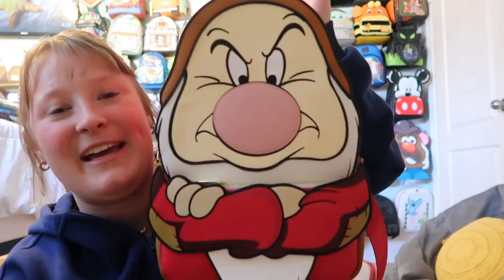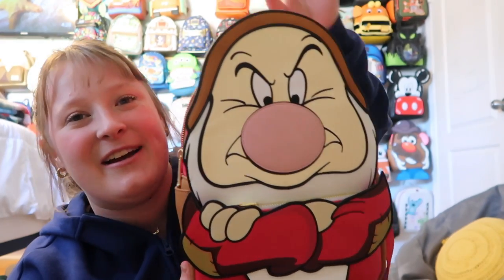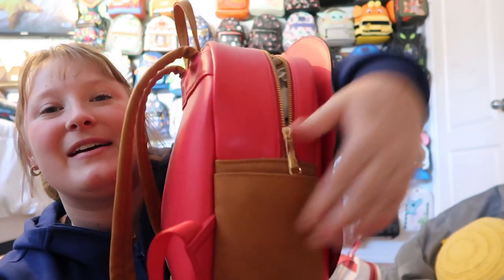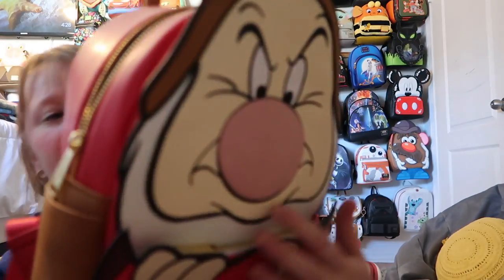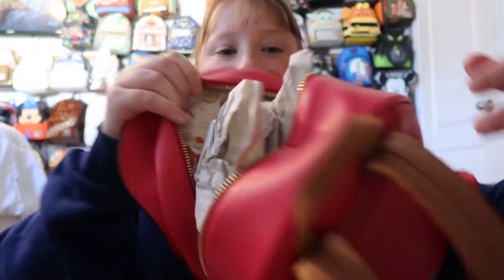And of course I had to have Grumpy as well — he goes right next to Dopey. He's just such a fun character and this bag can match my mood. You get side pockets and a front pocket. There's a print on the back, and for the inside lining you just have a bunch of Grumpys. It's gold hardware — a really fun bag.